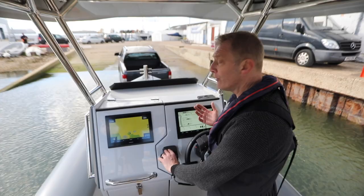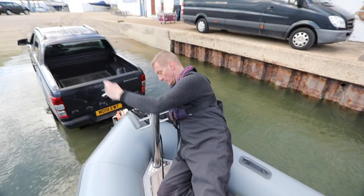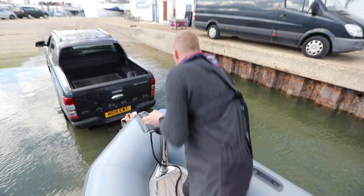All I've done there is just come in at tick-over. I'm still in gear at the moment. So now I'm going to go forward and attach my line. Engine to neutral — I'll leave it running just for a moment. We can take our line up, nicely over the winch, all the way round the post, and strap us on there so we can't go anywhere. That's really nice and safe now.